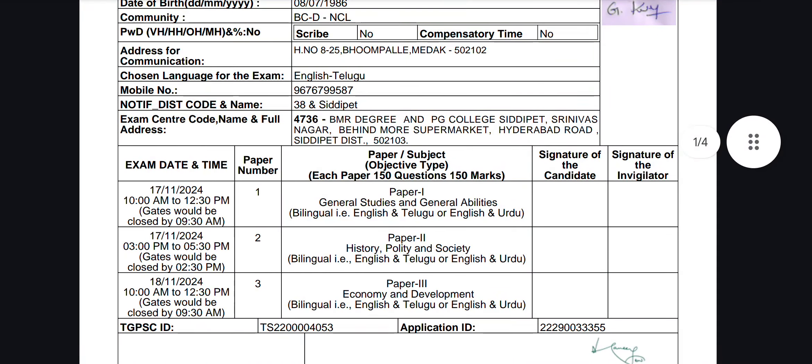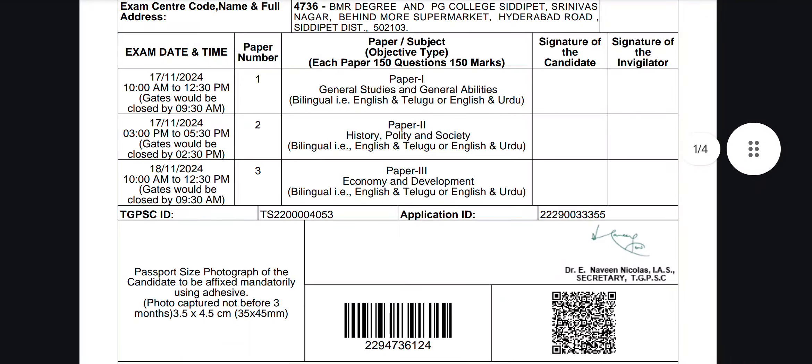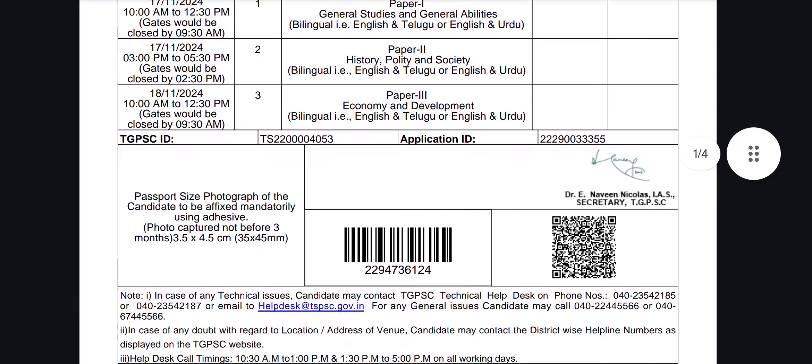Hi friends, I am going to start the group 3 exams.